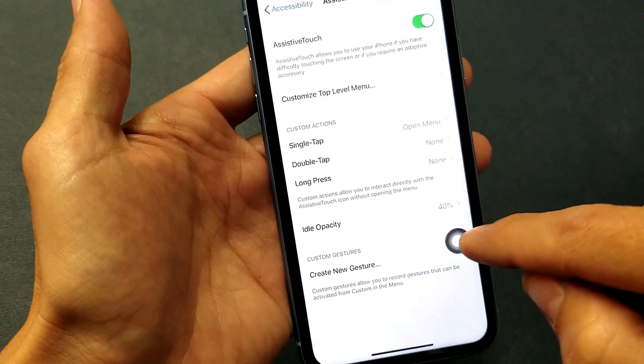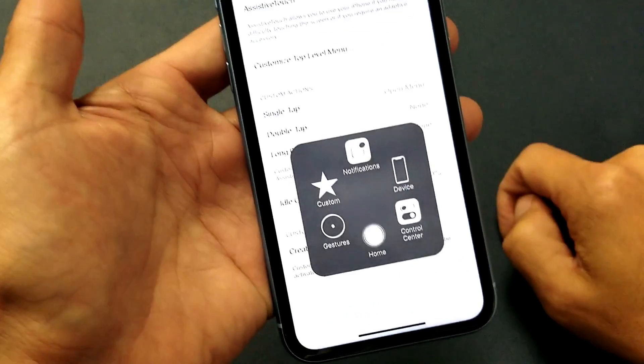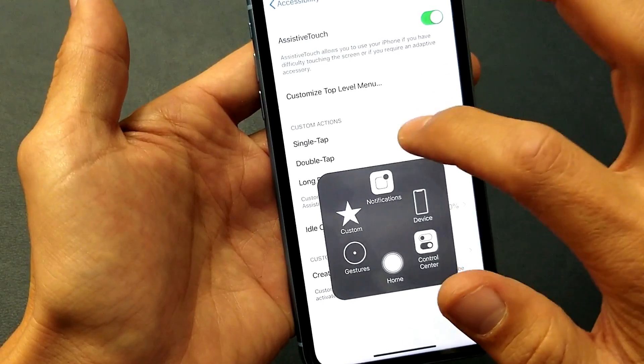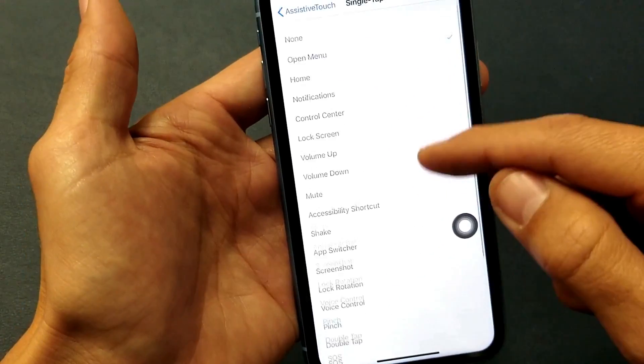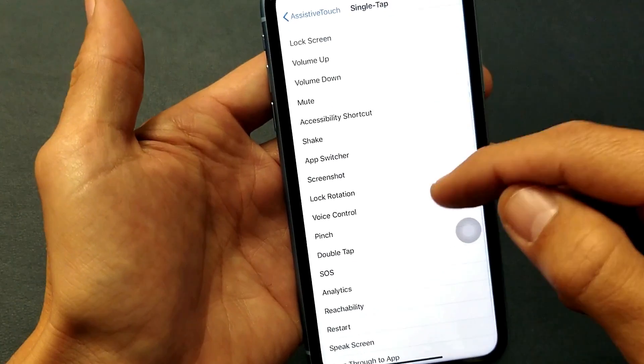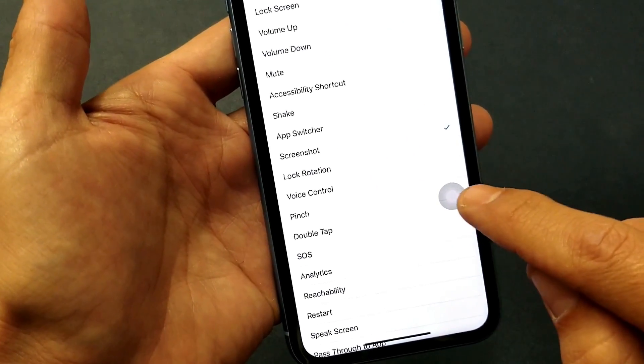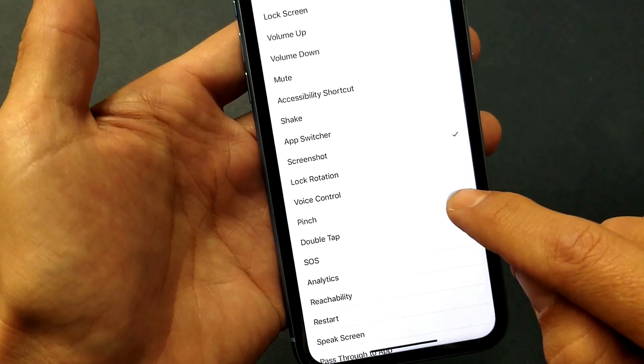Once you toggle that on, you'll see a floaty icon appear on screen. Tap it and by default you get a menu — but we're going to make it take a screenshot. Tap on Single Tap, then look for Screenshot right here and tap on that.